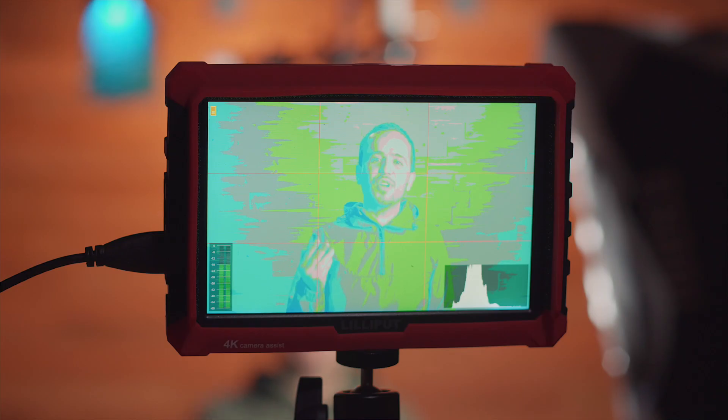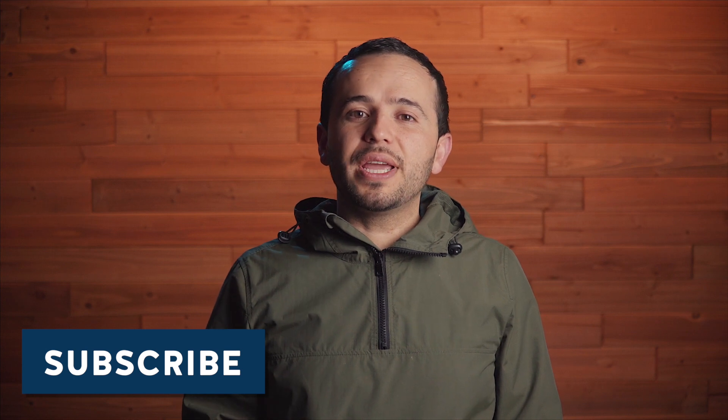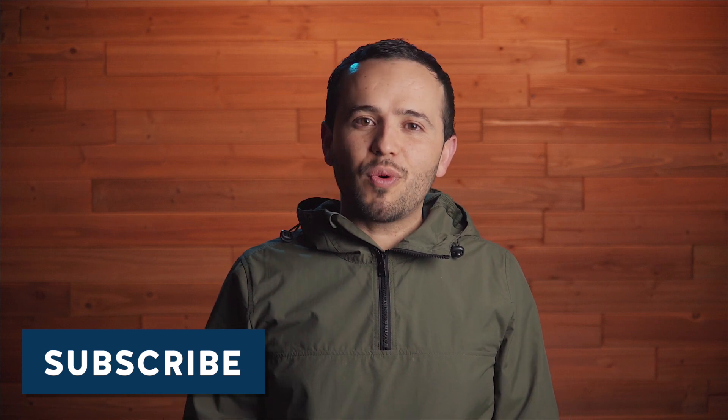Hopefully I convinced you of the importance of having false colors on a monitor and why it's important to nail down the exposure on your skin especially. Please let me know if you have any questions in the comment section. Subscribe if you haven't already done so, and as always, guys, thank you very much for watching and I'll see you on the next one.